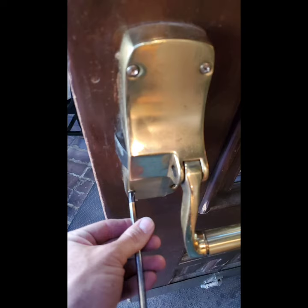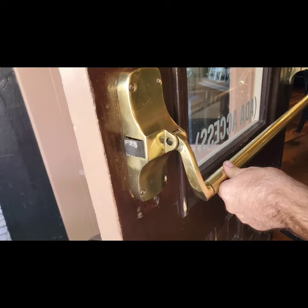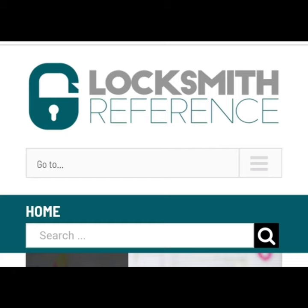Always make sure you cover yourself when you work on anything like this or try and change anything. It looks like this is a Von Dupren 88 unit, and the parts are just worn out — the entire unit needs to be replaced. You need to try and get that across to your customer as best and easily as you can. Not trying to sell them something they don't need, but we want to make sure they are applying the correct amount of safety for all their customers and clients coming in and out of this door. We want flawless operation.